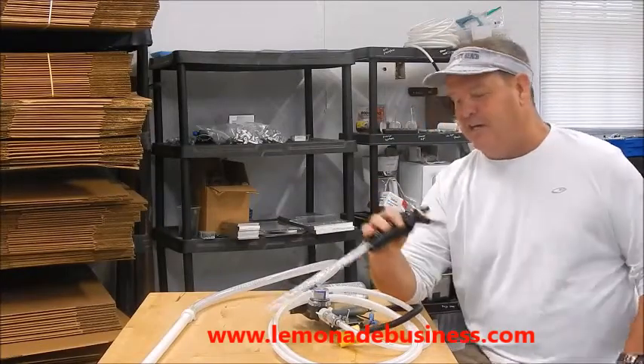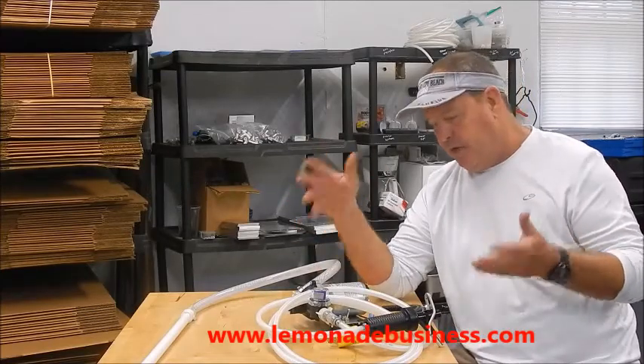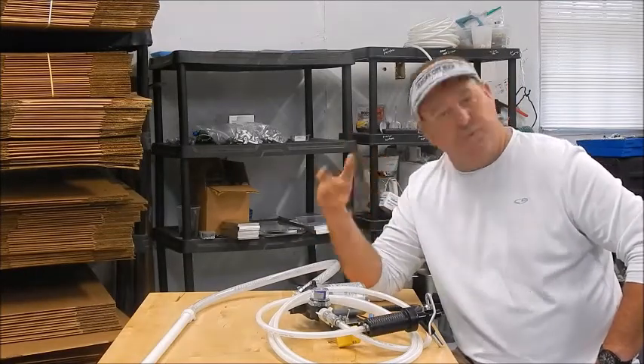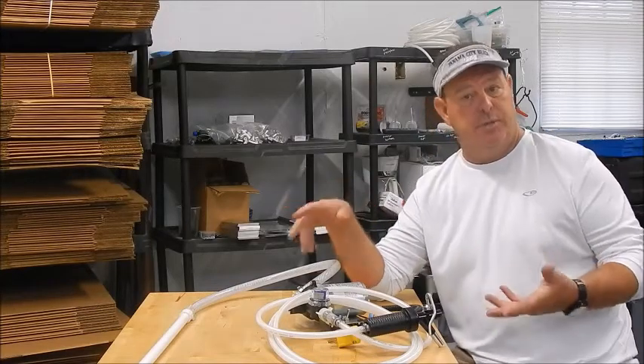Hey everybody, this is Jeff from LemonadeBills.com. I want to show you something that we've just added to the website to offer to everyone. I've sold quite a few of these this past year. People call me wanting smashers, whether it's for sinks or whatever, and I tell them about this pump system that we've built.